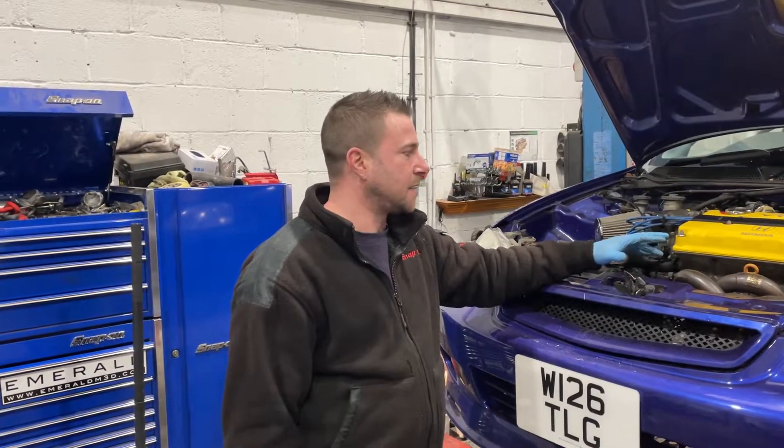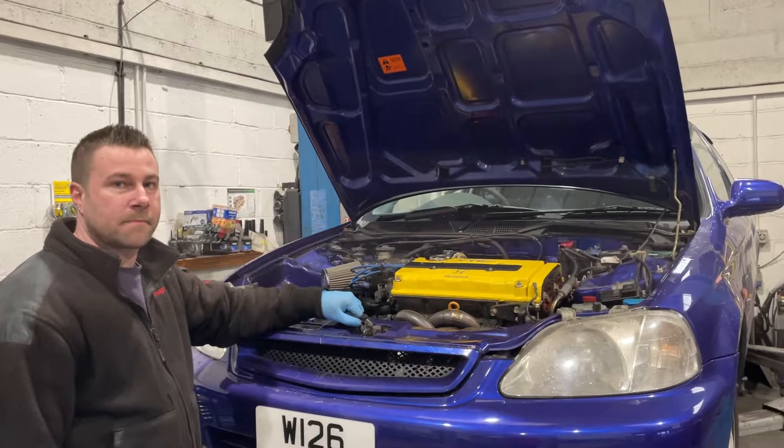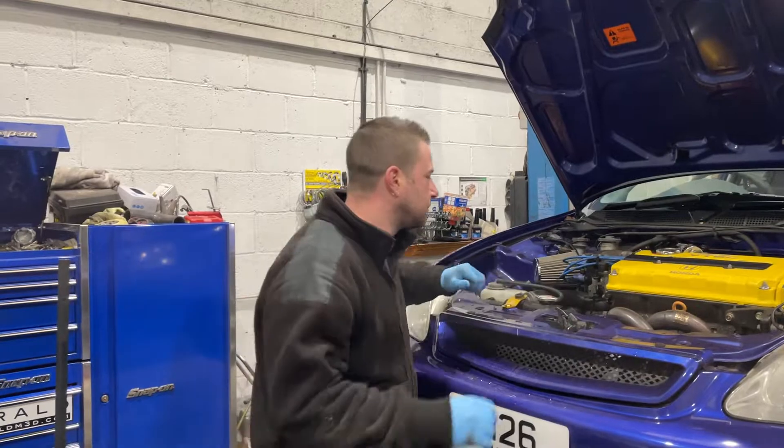Once I've got suspension and wheels done, I need to get a Honda RS300 sorted with a wideband, and then we'll get that on the dyno, retune it and see what she can do. We're starting with oil and filter.